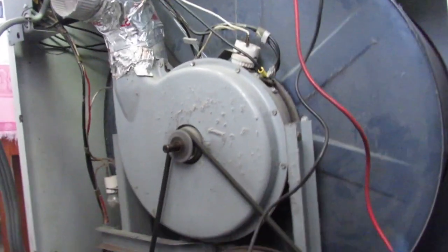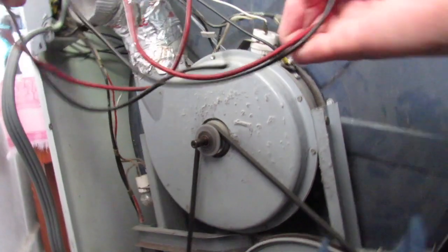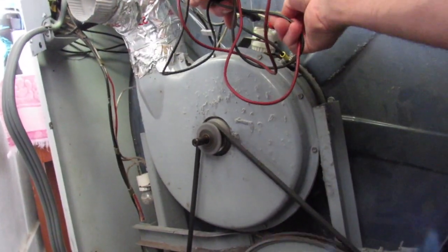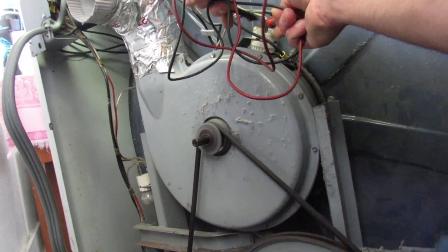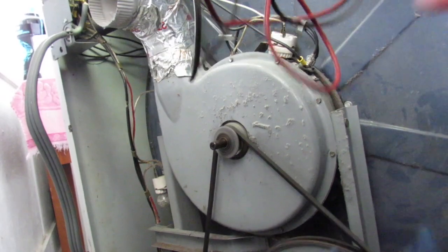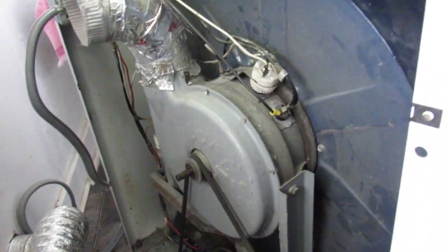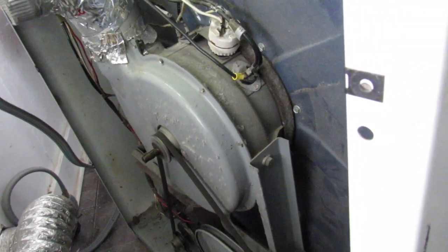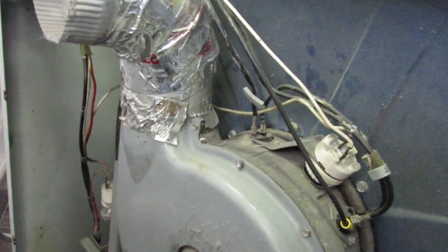Alright, we got our dryer running here, we got the belt off the drum. What I'm going to do is check the voltage on the light - and I have it. So that tells me very obviously that the light is out. I think I'll deal with that while I'm in here, so I'm going to go ahead and cut it off.